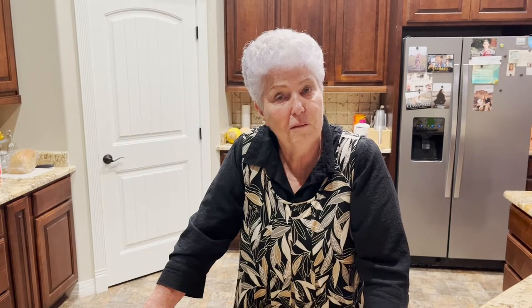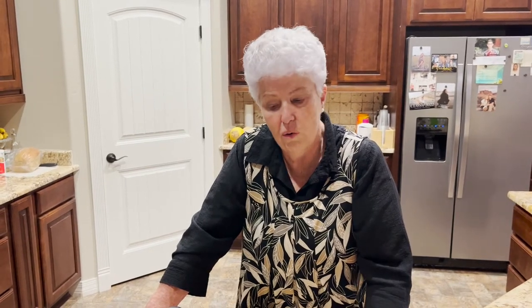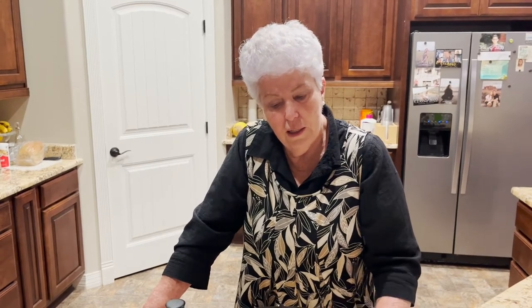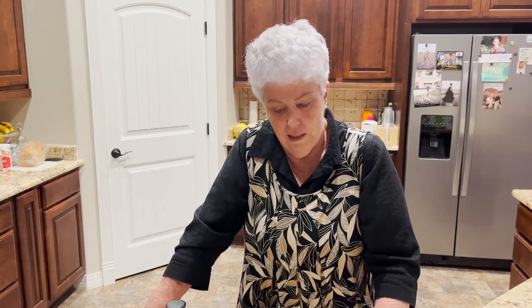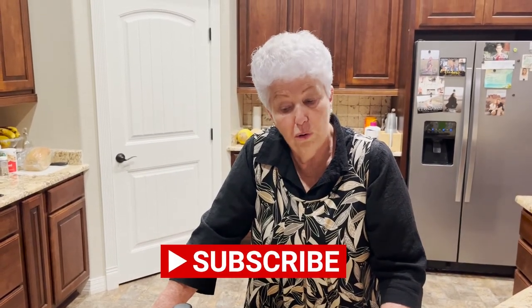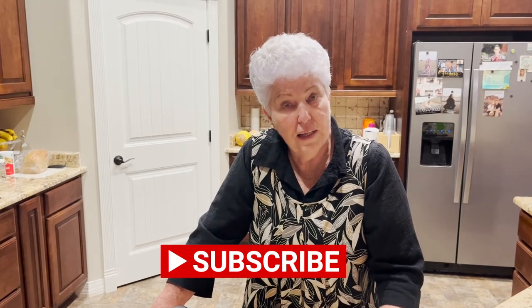And I can even sleep in if I want to, because my sweetheart always gets up earlier. So whoever wakes up first gets to eat this, and they'll turn it to warm and it will be ready for when I get up. Hope you'll try it — it's an easy, fast breakfast.